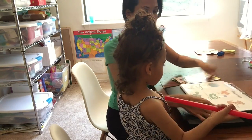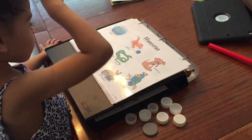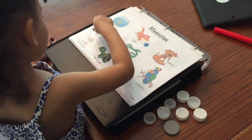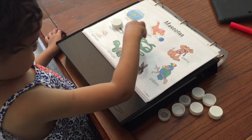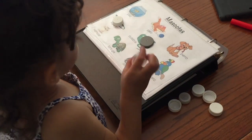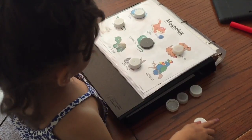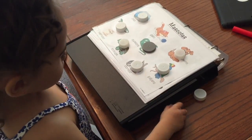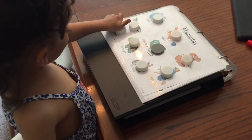I'm going to call out different pets and I want Iris to find them on the poster. Lagarto — can you find lagarto? Muy bien! Culebra? Muy bien! Conejo? Muy bien! Perro? Muy bien! Pez? Muy bien! Pájaro? Muy bien! Tortuga? Muy bien! Gato? Y hamster? Muy bien — give me five!